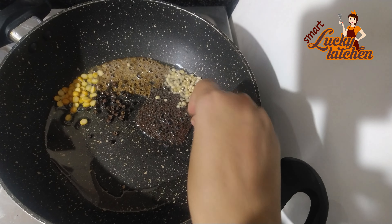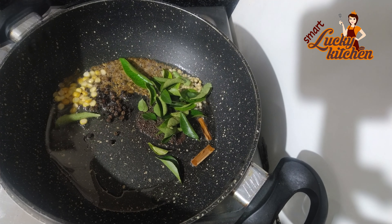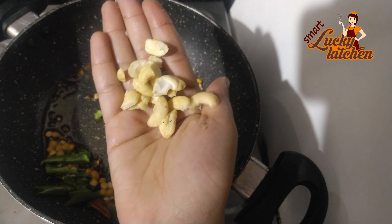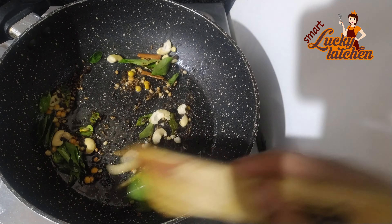We will heat it up. Work on medium heat. Then add a few fried chips. Add a few of them to a spoon, and add 1 spoon of tomato rice.